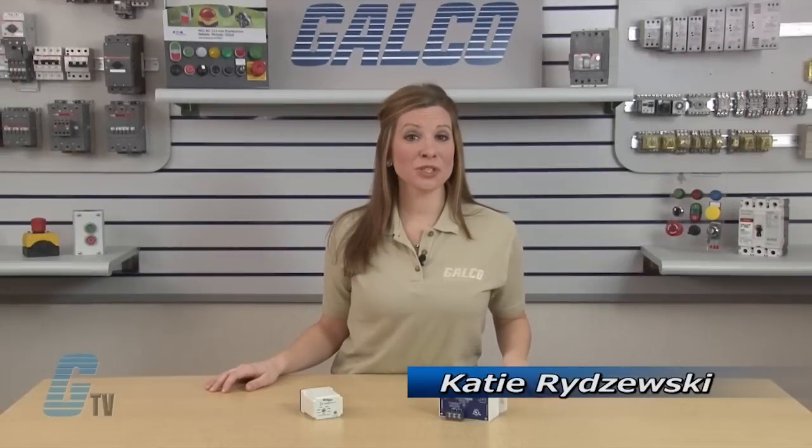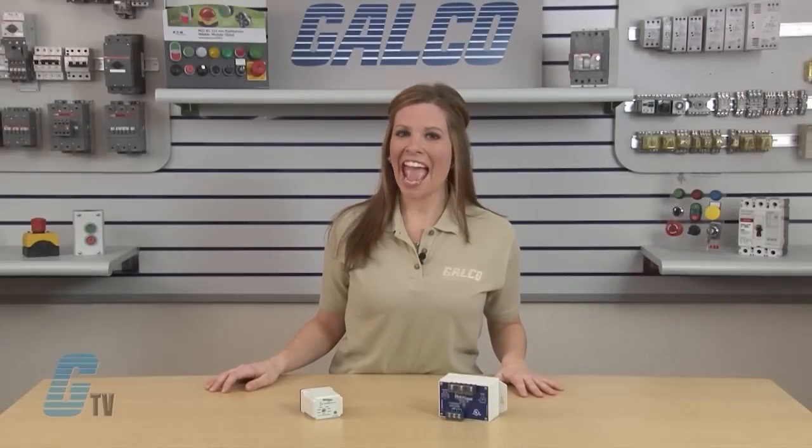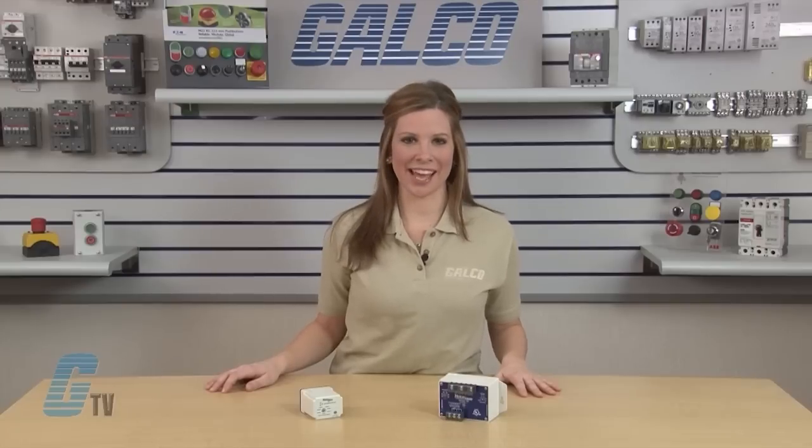Welcome to G-TV! Today we'll be showing you Simcom's 201A and 102A series of Motor Protection Relays.